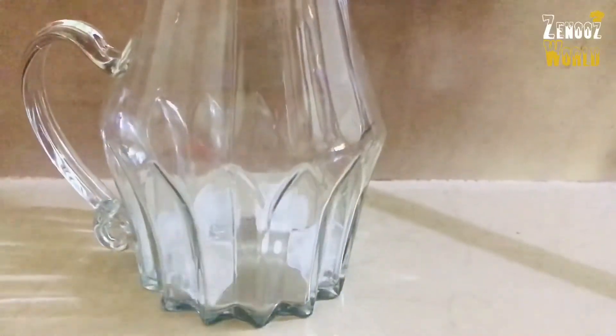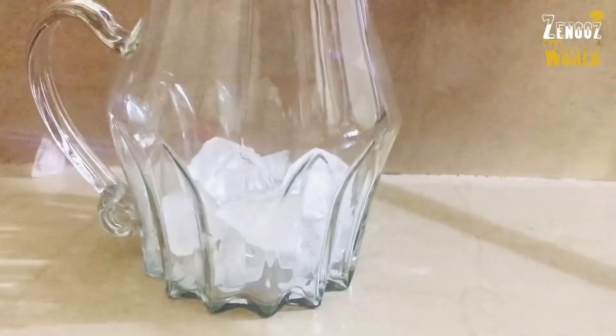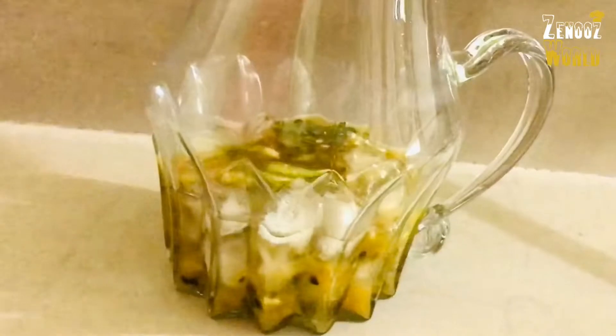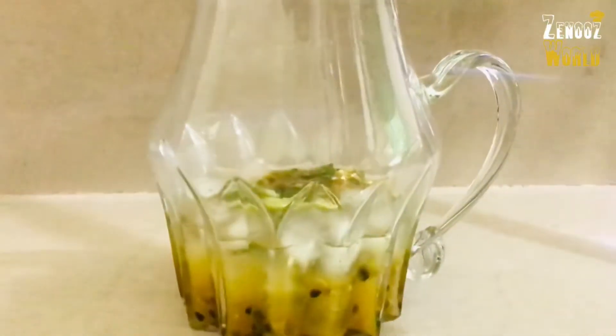I will put a little ice cubes in my hand. We are ready to put it in a bowl. I will put a little bit of 7-Up. We will add the 7-Up.